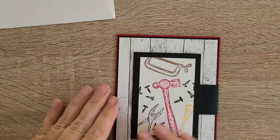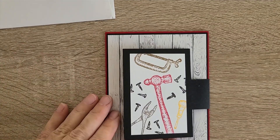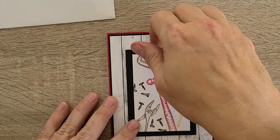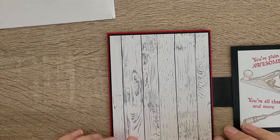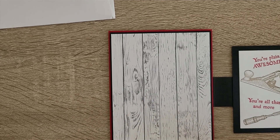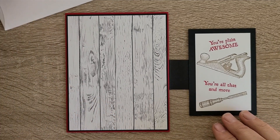This is a somewhat fun fold — I would call it a swing open with a solid background. This is not current paper, though there is some current wood grain white paper that you can get. The stamp set is Vintage Tools; I do not own it.